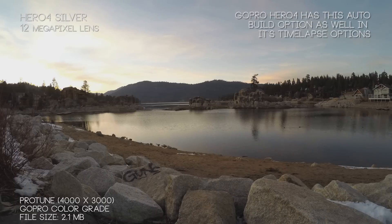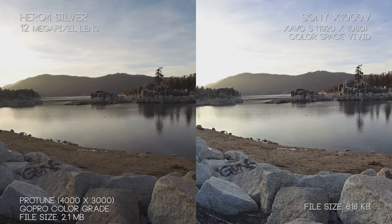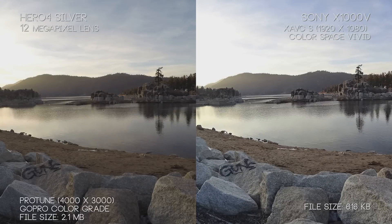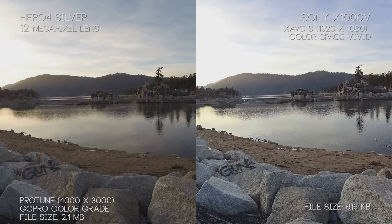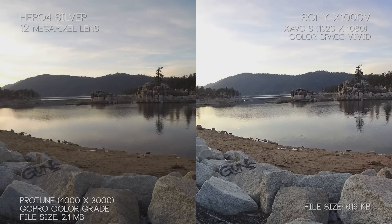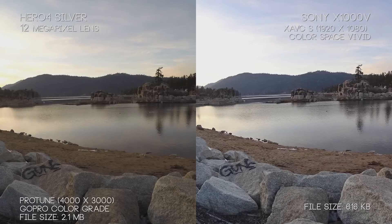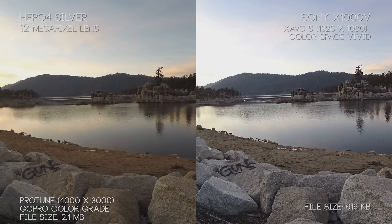The Hero 4 Silver uses uncompressed images and gives us the ability to take somewhat raw, uncolor-corrected photos with all the Protune options and the full range of the 12-megapixel lens, as opposed to the X1000V restricting us from using their beautiful 8.8-megapixel lens. Both cameras' still images look great, but without that full range, it's a bit limiting. You can see a lot of detail in the X1000V even without the full graded quality.